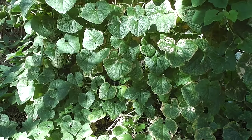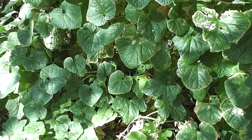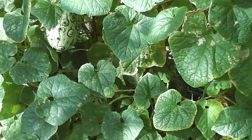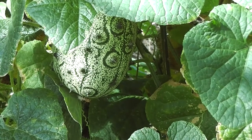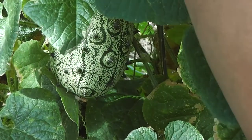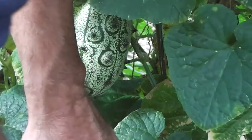Just a little update here on our African horned melons. Some of them are getting quite huge now. There they are. Some of them are quite huge — that one's quite big, look how big it is.